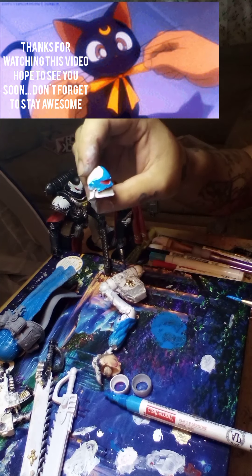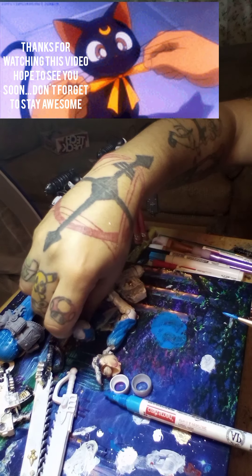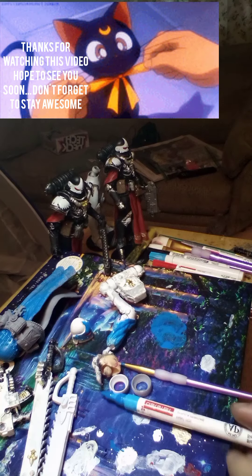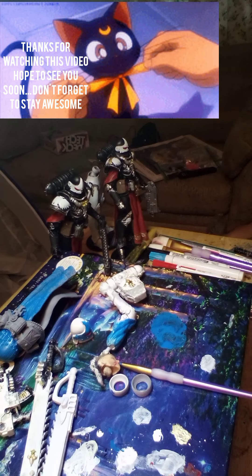I made the helmet part blue right there, as you can see. Let that dry. Right now I'm gonna let all these parts dry and I'll be back. I hope you enjoy this — thank you, see you next time.